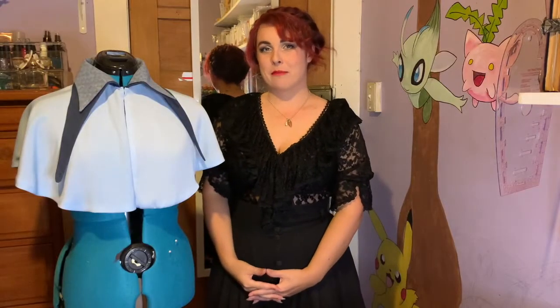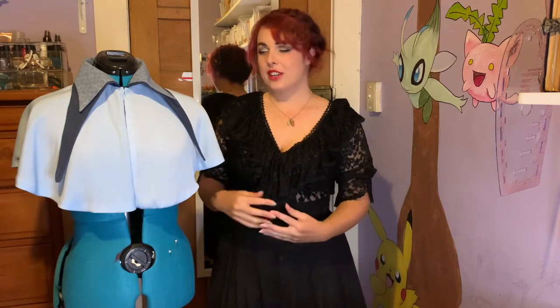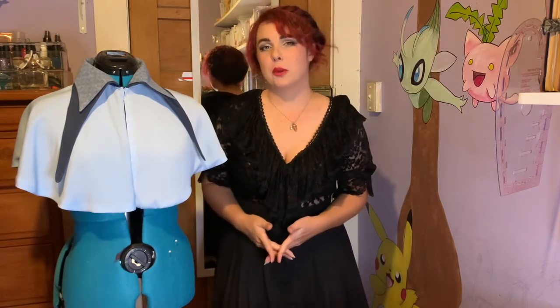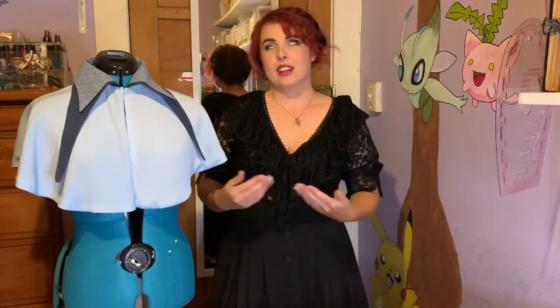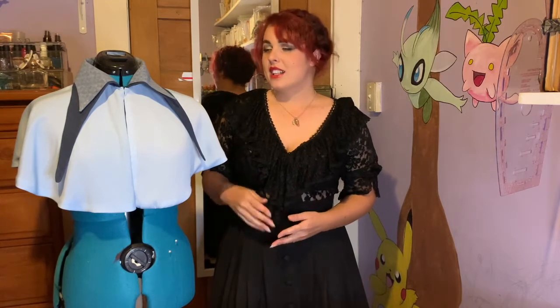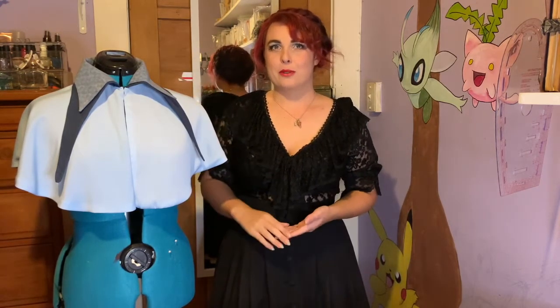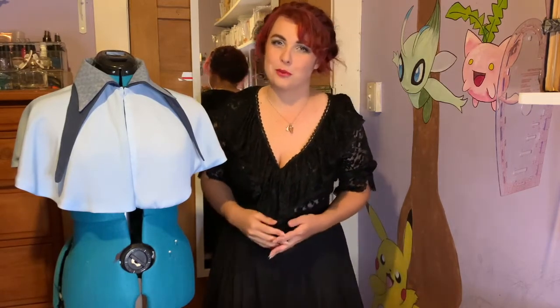I have four types of fabric in this costume, two of which needed to be dyed. One of the fabrics that needed to be dyed was one of the sand wash satins — I couldn't find one in a light blue colour that I liked, so I opted to get a white one and figured I'd dye it from there. Same with the collar fabric — I found one that was the perfect shade of blue and then another with a perfect texture, but of course it was white, not blue.